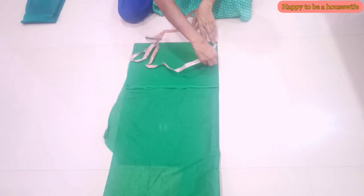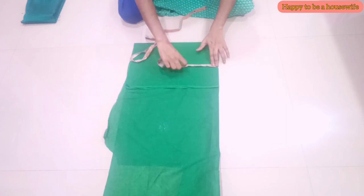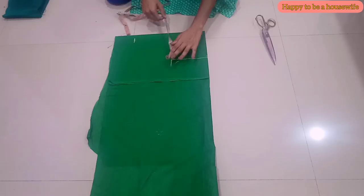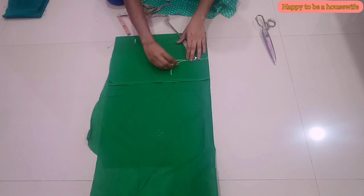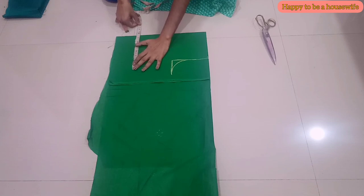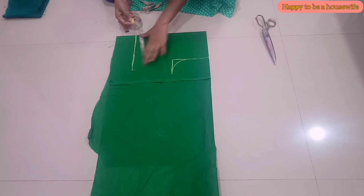I am using the shoulder measurement. I am using 8 inches. I am using 7-8 inches. We will do measurements, then cut the back pieces. I will cut two-inch edges and one length, and cut the two-inch edges.